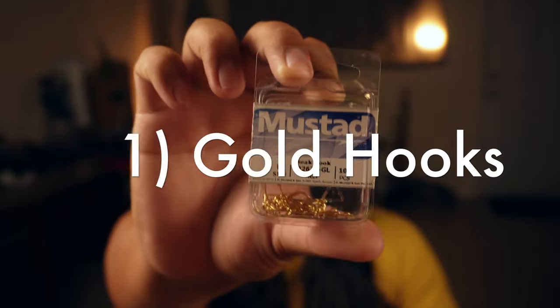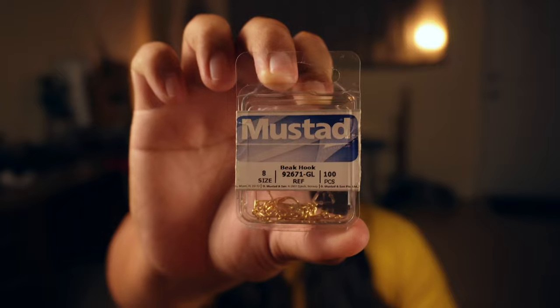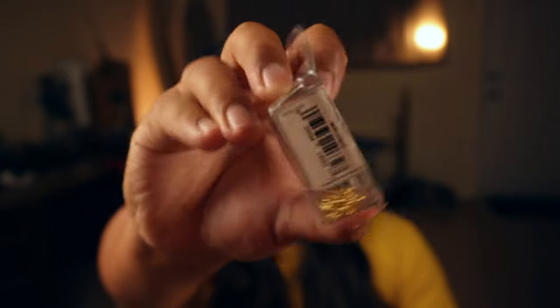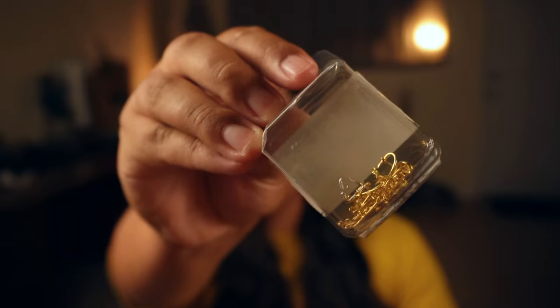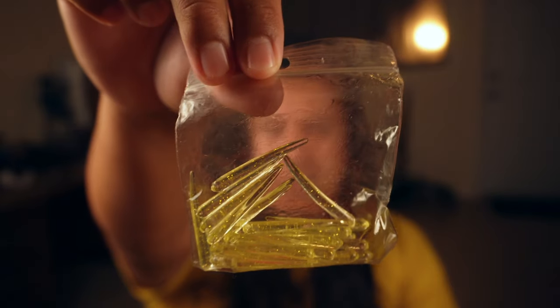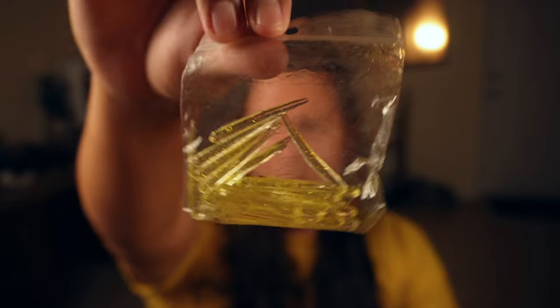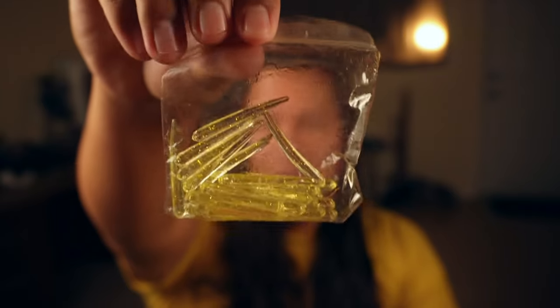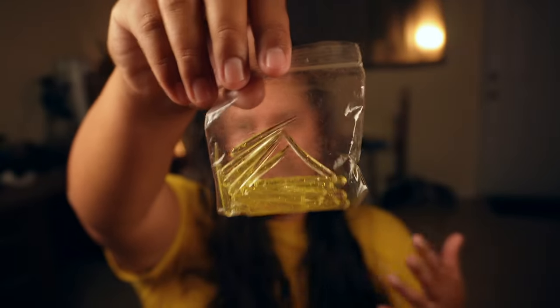So you're going to need three things for this sabiki or damashi tutorial. You're going to need these gold smaller hooks — I like to use offset ones. These Mustad beak hooks are really nice. They're gold and a really good size for Opelu mouths, so these have been my favorite so far. You're also going to need these gold Capo bloodworms. There's other companies and other types of baits to use, but these have been my favorite. They're 1.5 inch and the gold sparkly is what I think catches the most.